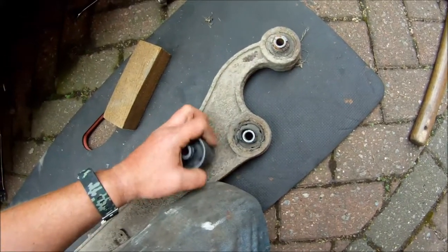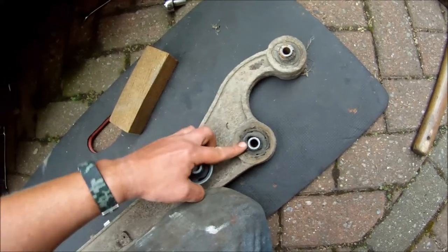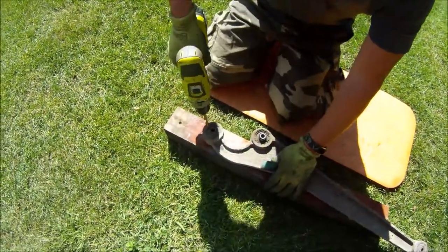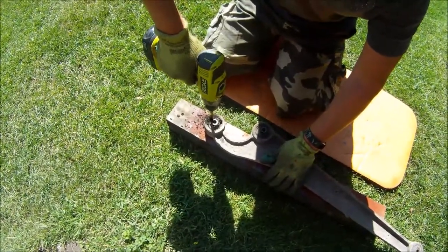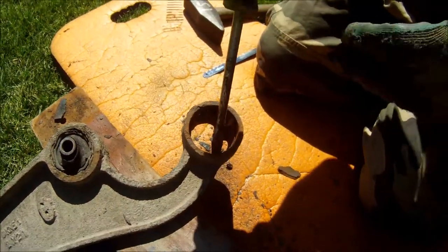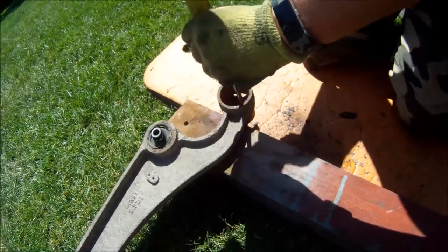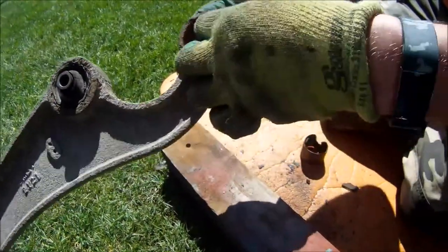The outer ring is all rusted in, so I'll be getting the drill out to show you how to get these out very quickly and easily without a press. Grab your drill - as you can see the ring inside is all messed up. That's the bit we need out. Now all we've got to do is clean the inside up and make it nice and shiny and smooth.